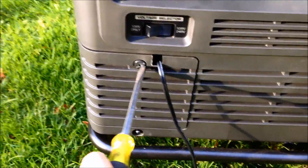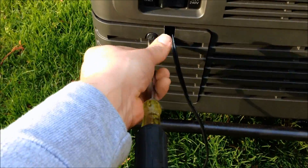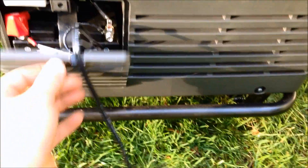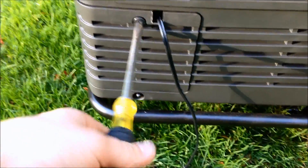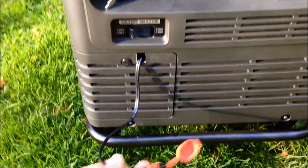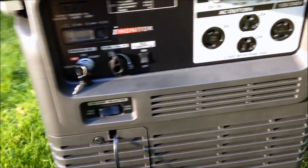The battery is inside this little compartment — it's a tiny little one but it does the job. This lead is what you plug into the charger, and it does come with a charger. What's great about this generator is that it's an inverter generator, so it produces the cleanest portable power you need for sensitive electronics and computers.